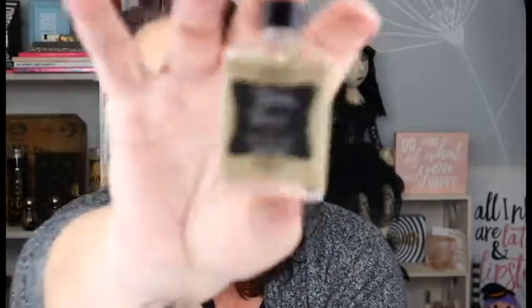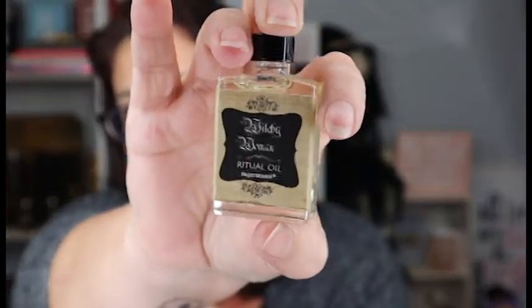Next we have some witchy woman ritual oil right there — that is nice. I want to see how much this smells like — I don't really smell too much right now, I could smell so many other things. These anointing oils are a powerful means of dedicating yourself and your magical components with energies corresponding to your intent.